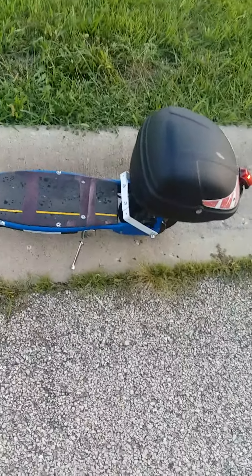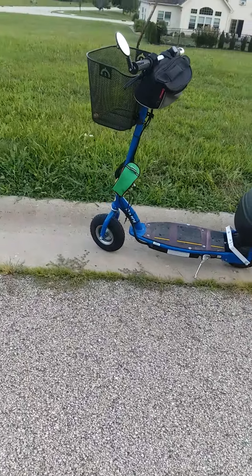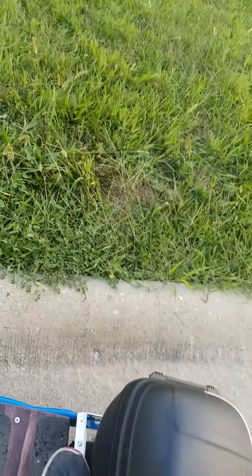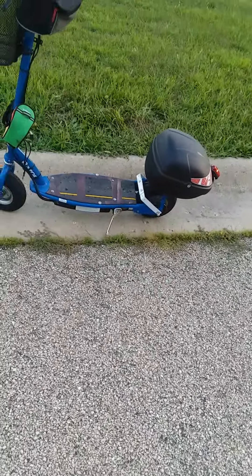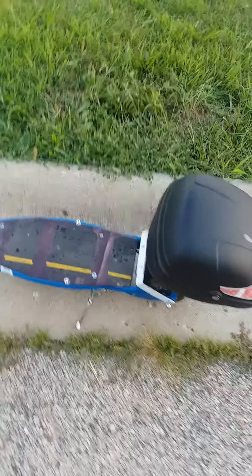I was going to paint it blue but decided to leave it white since it matches the little Razor logo up there. Anyway, that's what it's for — keeping my foot from touching the rear tire — and it works rather well. I can even use it as a footrest as long as I don't put too much weight on it.